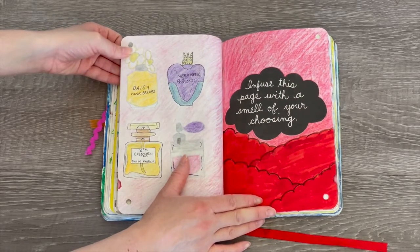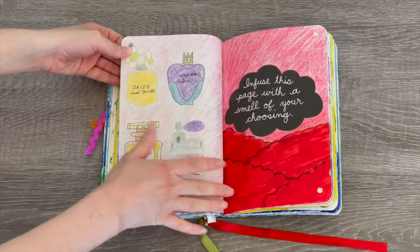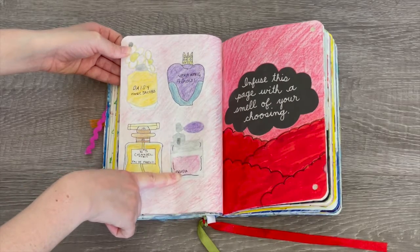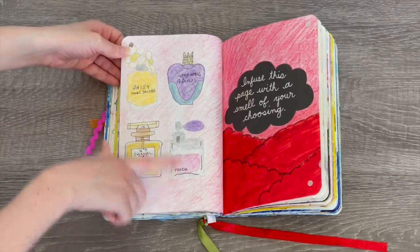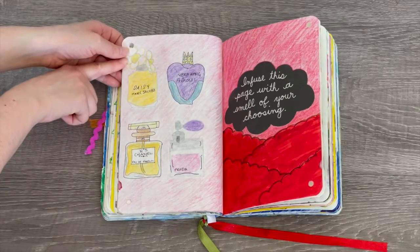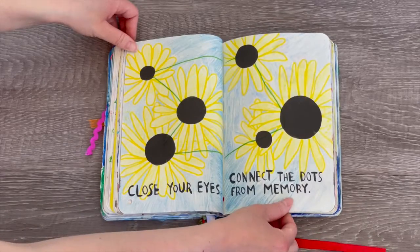The next page says 'infuse this page with a smell of your choosing,' so I added perfume and drew a collage design on one side. Then I drew different perfume bottles: Daisy Marc Jacobs, Vera Wang, Chanel, and Prada. My favorite definitely has to be the Daisy bottle — it's so pretty, I love the daisy flowers on the front. I think this is a really great theme for this page.